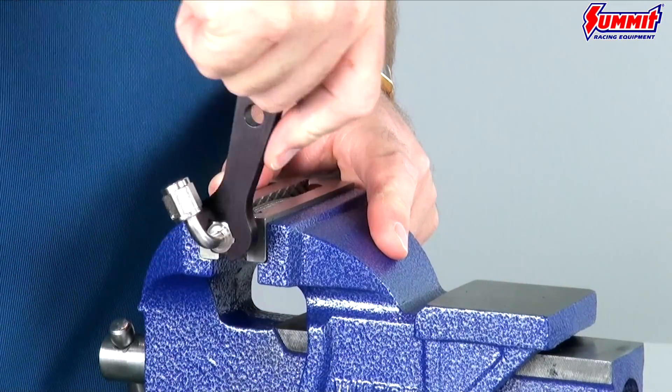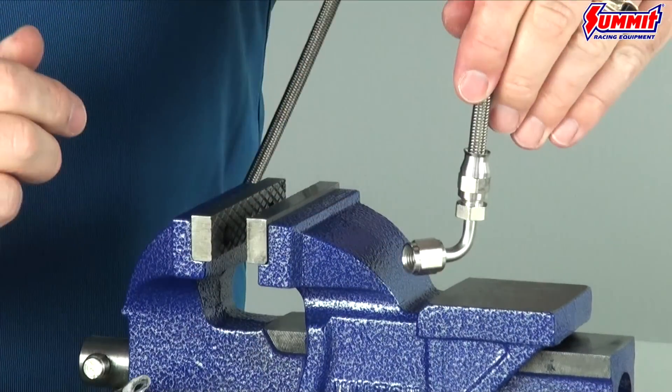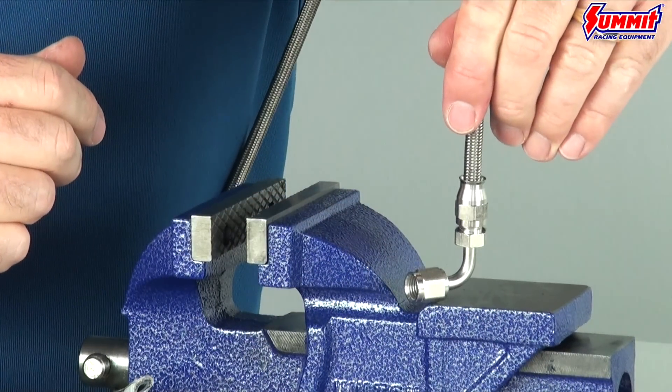When you have the compression nut in place, secure the nut in a vise to tighten the AN fitting. You can use duct tape on the fitting to prevent marring when using an adjustable wrench.